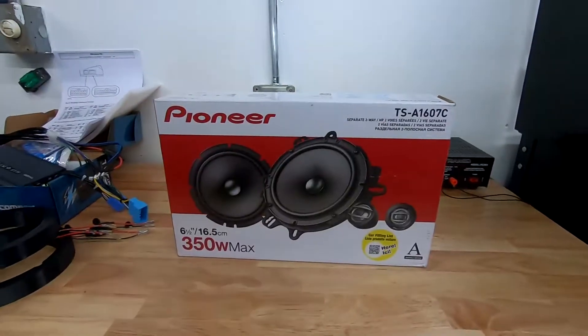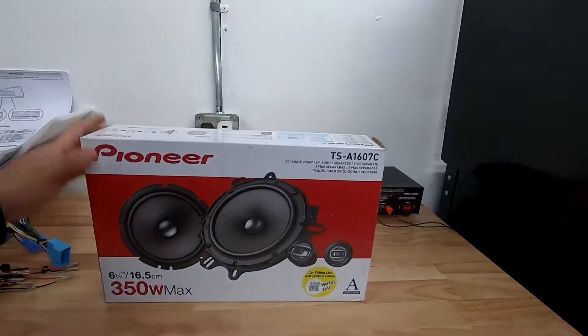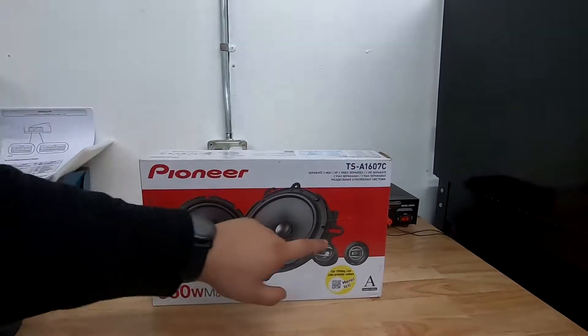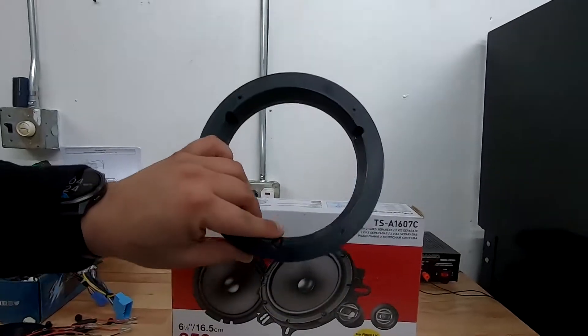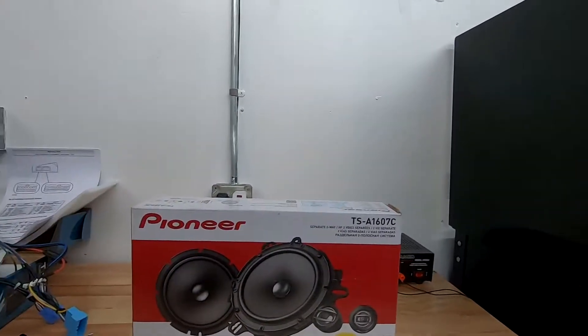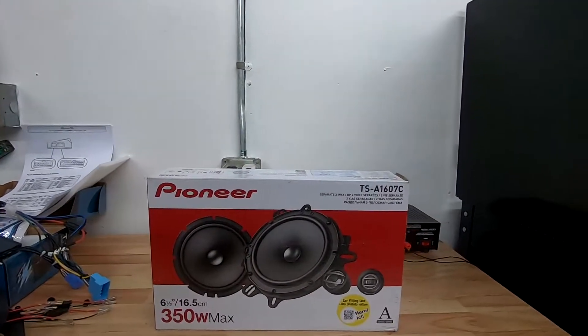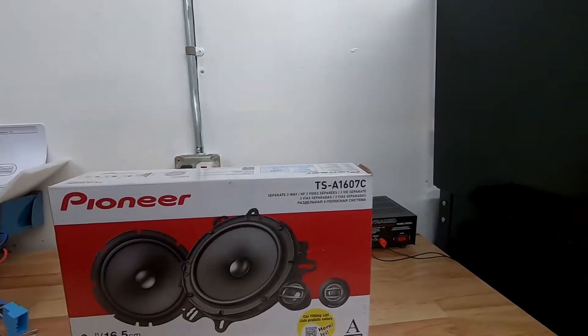Let me know in the comments what you think about it and we'll go from there. So these are Pioneer installer speakers — they're very installer friendly. They come with their own speaker adapter, and if you're down to drill some holes you can use the adapters that come with the Pioneers. They also come with separate tweeters.